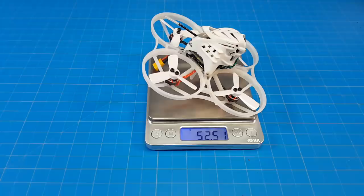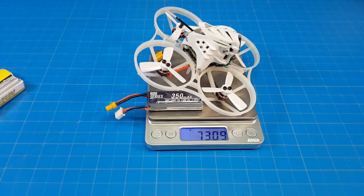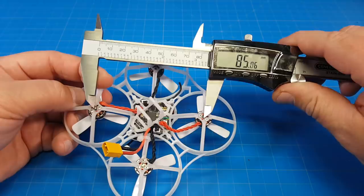Mine weighs 52.5 grams. With the Tiny Whoop 3S 333 milliamp battery it weighs 80 grams. With the stock battery it weighs 78 grams. With the 2S 350 milliamp race day quads battery it weighs 73 grams. Motor post to motor post, I am getting 85 millimeters.